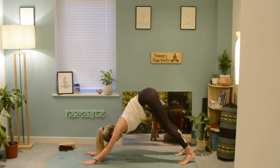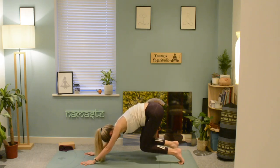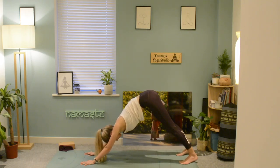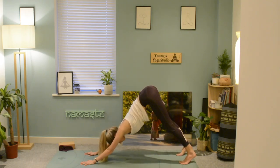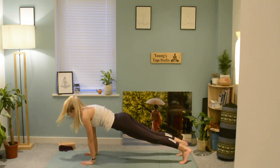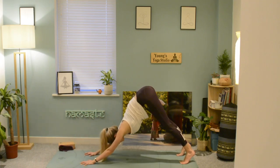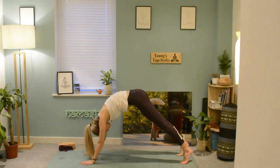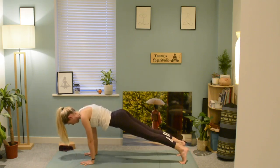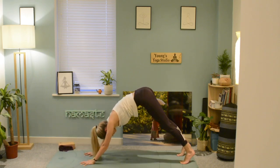Begin bending and straightening the knees at the same time, pushing through the hands, keeping the spine nice and long. Shift the weight forward into your plank, holding for a couple of breaths, then exhale and push back. Inhale coming forwards again, exhale push back.